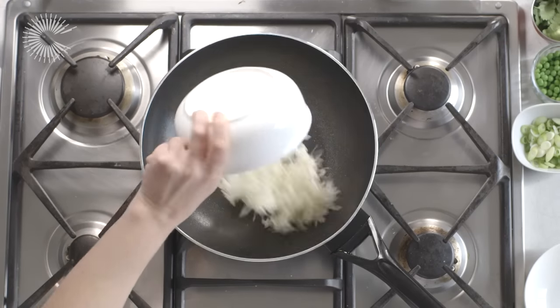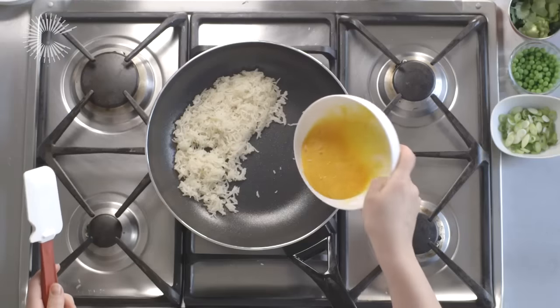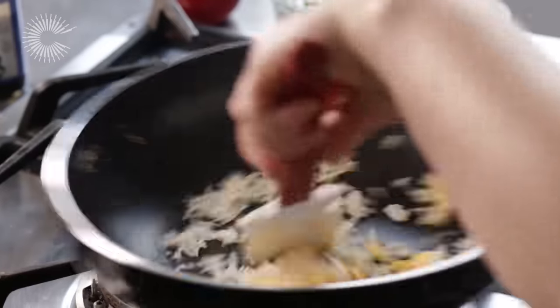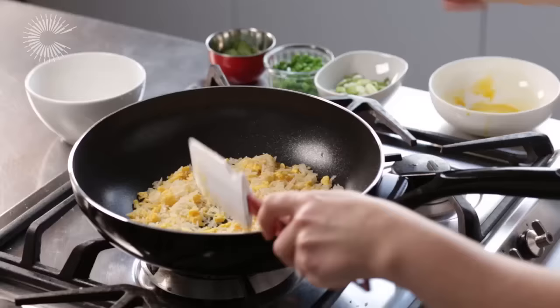When the wok is nice and hot, add the rice and fry for a few minutes before pushing to one side and pouring in the beaten egg. Move the egg quickly around the pan so that it breaks up as it cooks and distributes through the rice.